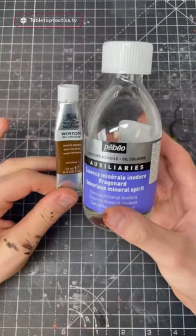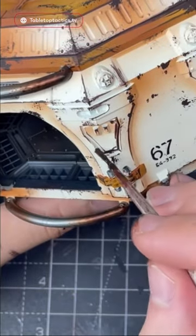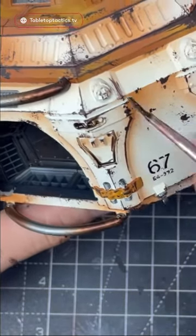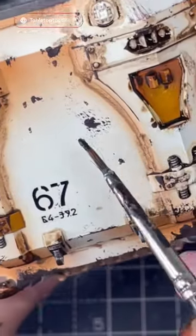I'm going to work around the terrain and then use some oil paint — I'm just using some Winsor & Newton brown oil. I'm going to mix it with some mineral spirits, and then you can see how easily you can apply it into the recesses. Just a couple of touches and it's a lot more forgiving than acrylic paints, and a lot quicker too.